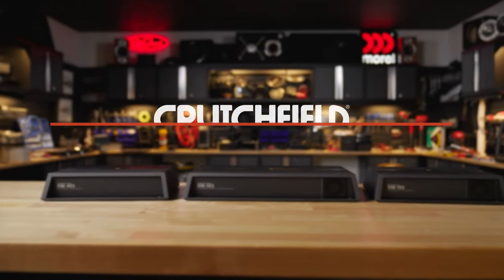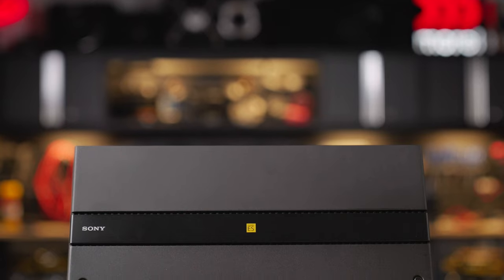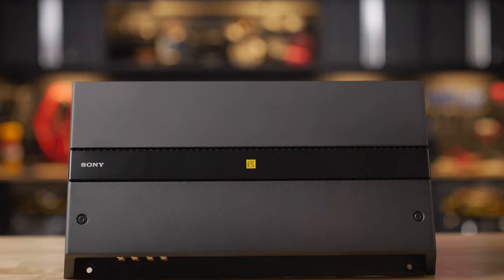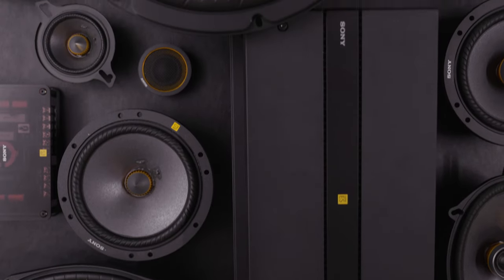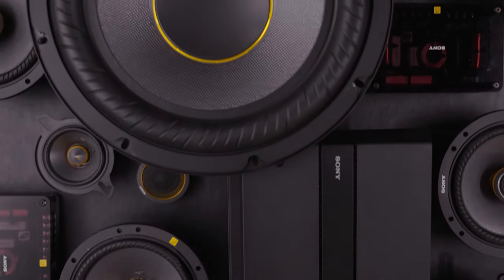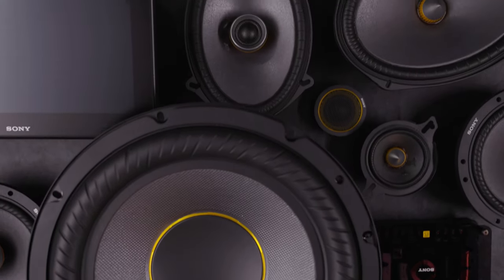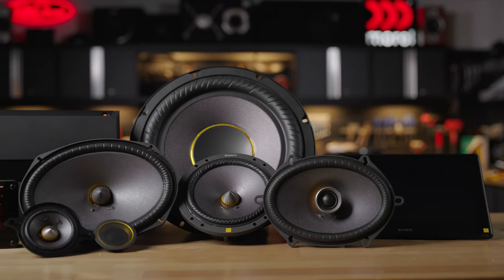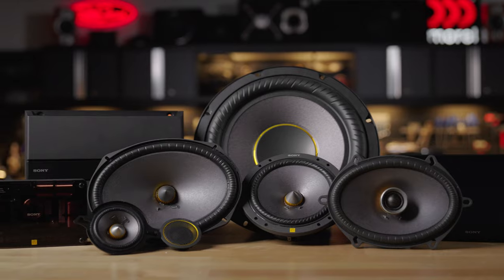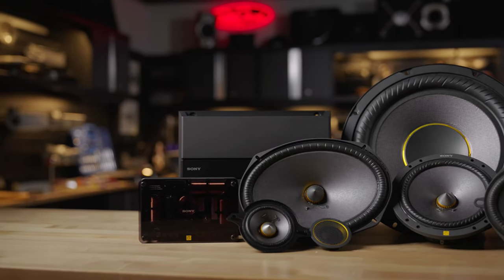These mobile elevated standards amplifiers are the missing piece of the puzzle that we've been waiting for ever since Sony relaunched their mobile ES line about a year ago. They started out with their line of speakers, then added their in-dash receiver and subwoofers, and now they've completed the puzzle with these amplifiers. They're great if you want a full Sony mobile ES system in your vehicle and a full high-res experience in your car.